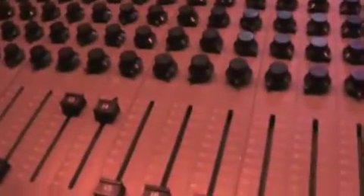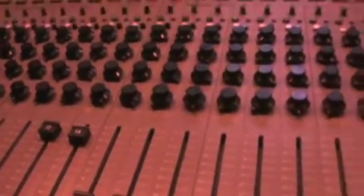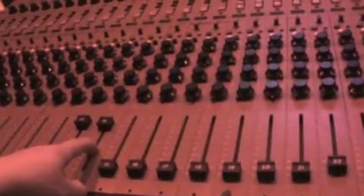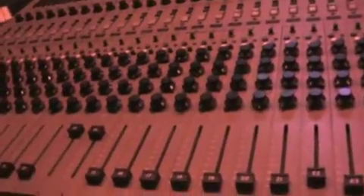We got them set at about three quarters of the way up — a little bit more than three quarters — which is a nice healthy setting for a preamp. If we had it down low, it'd be working really hard and you'd hear the gain distortion, which is nice for an effect sometimes. We'll try that another day. But now we're just doing simple vocals and guitar at the same time.